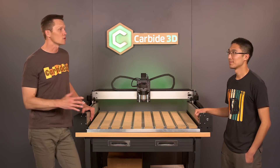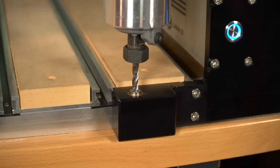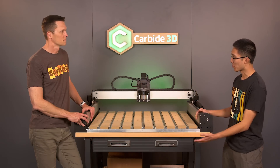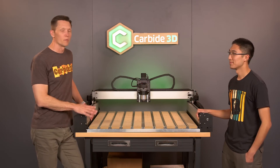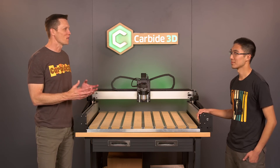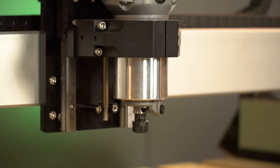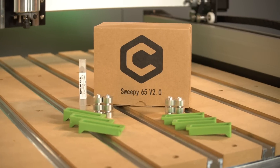With the Shapeoko 4, you also have the option of adding on the bit setter. The bit setter is a great time-saving accessory — if you do tool changes, it can measure the length and compensate for your new zero coordinate. It mounts right in the front, just like the Pro, except on the Pro it comes standard since it includes all the bells and whistles. I love the bit setter and would highly recommend working with it all the time — it was one of the greatest additions. Sweepy has also been a surprisingly great addition to the Shapeoko family. We include Sweepy 2.0 for free with all our machines and it really does a good job keeping your workspace clean.